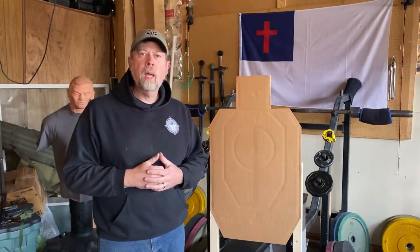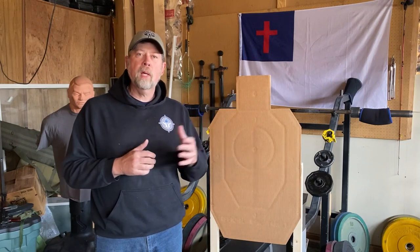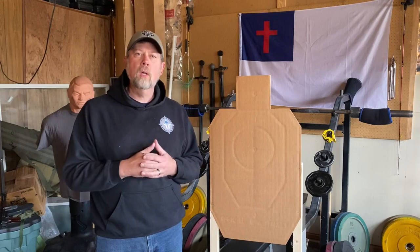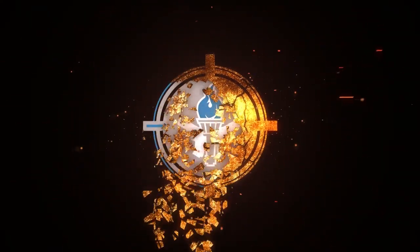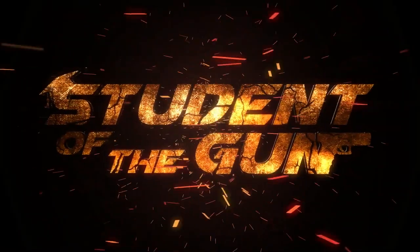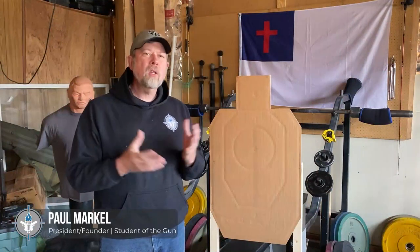Hey there folks, Paul Markle, and today we're going to talk about shot placement — specifically shot placement with handguns. That could be rifles and shotguns too, but let's focus on shooting bad people with handguns.